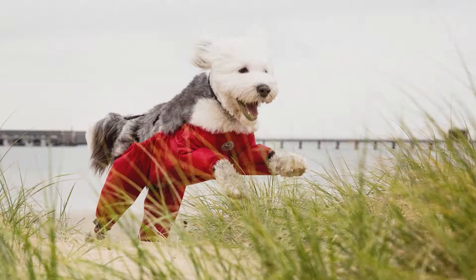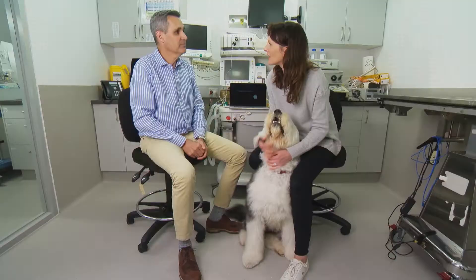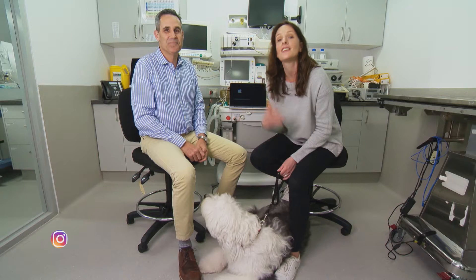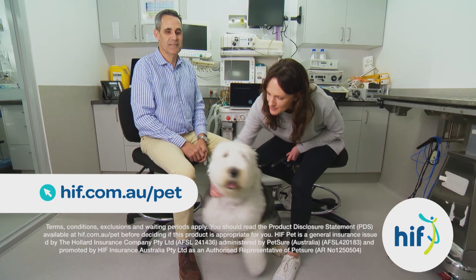So how's Henry doing now? He's great — boundless energy, he can exercise without any limitations and he's walking fantastically. Well done Charles. I'd love to take credit for it but Henry and his mum did most of the work. If you want to follow Henry's recovery, check out his Instagram page at Old English Henry. If you'd like to know more about pet insurance for your dog, have a look at the HIF website.